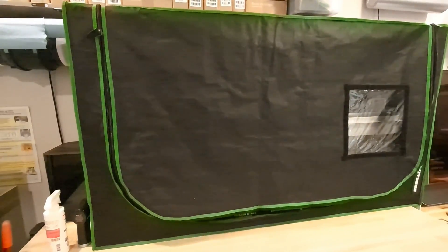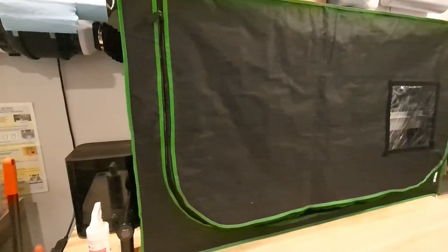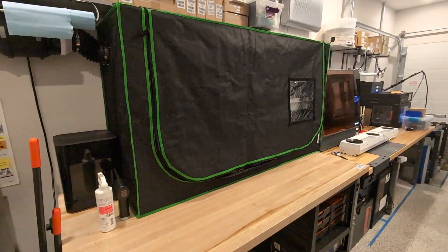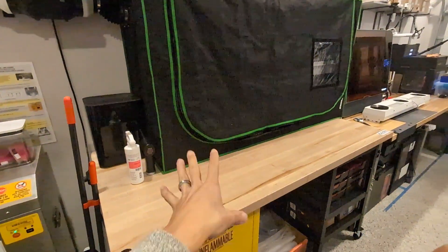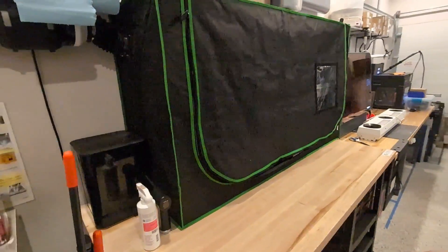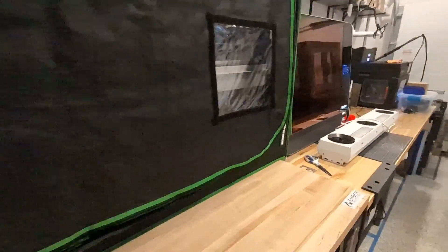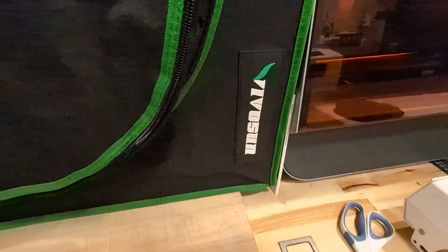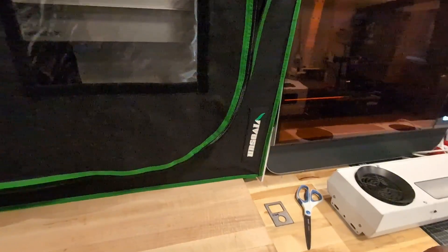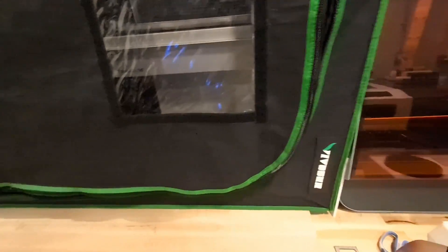So this is the grow tent that we have. They come in different sizes — this one happened to fit our bench, our workspace, and all the machines we wanted inside. The brand is Vivo Sun. If you look on Amazon, they're a very well-known brand for grow tents, carbon filters, that kind of stuff.